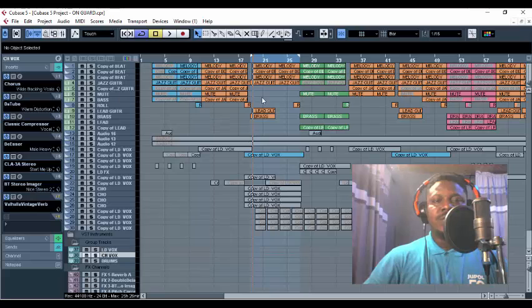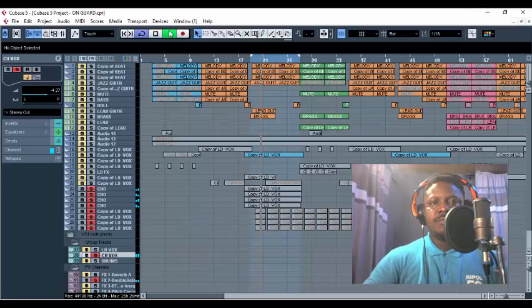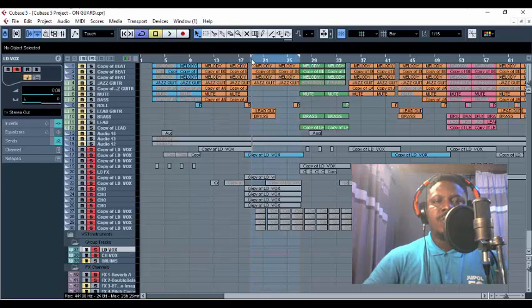Before I go straight into the tutorial, let me solo the backup chorus so you guys can hear how it sounds. Then I'm going to guide you through on how I was able to achieve this powerful backup mixing template that Fireboy and Omale use. Let me play, then I'll add the lead vocals with the backup chorus so you can hear how it sounds on board.